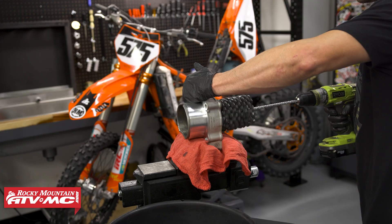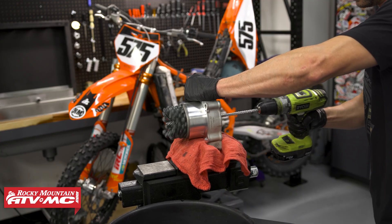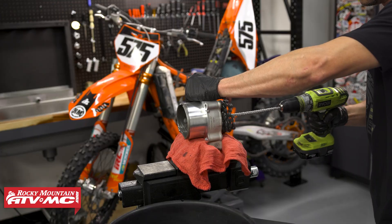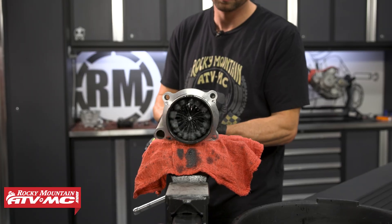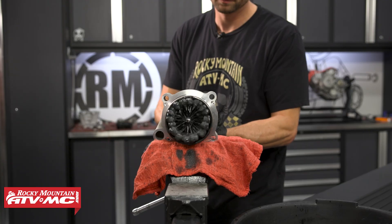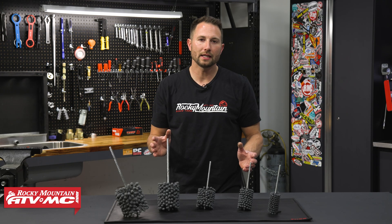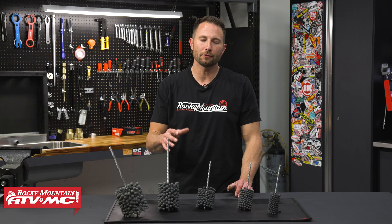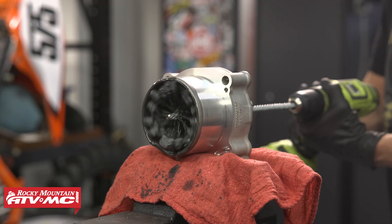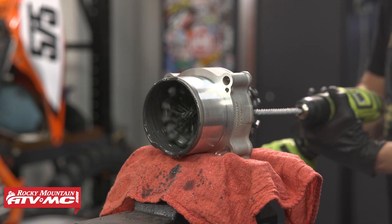When you have this in your drill, make sure it's spinning before it ever goes down the cylinder. We're just using a slow speed — go in and out and try to maintain that 45-degree crosshatch throughout the process. With plated cylinders, keep in mind you're just going in and out for a few seconds; anywhere from 5 to 20 seconds is fine.